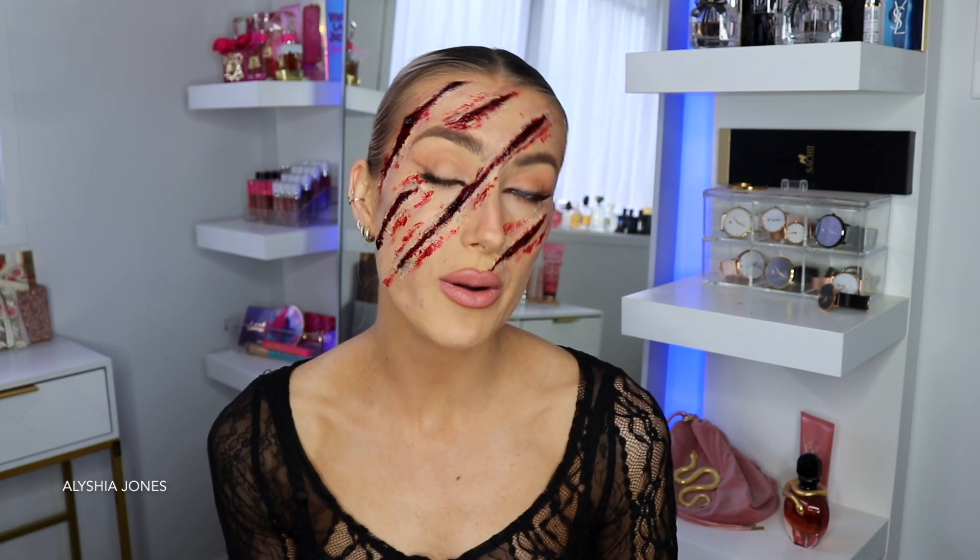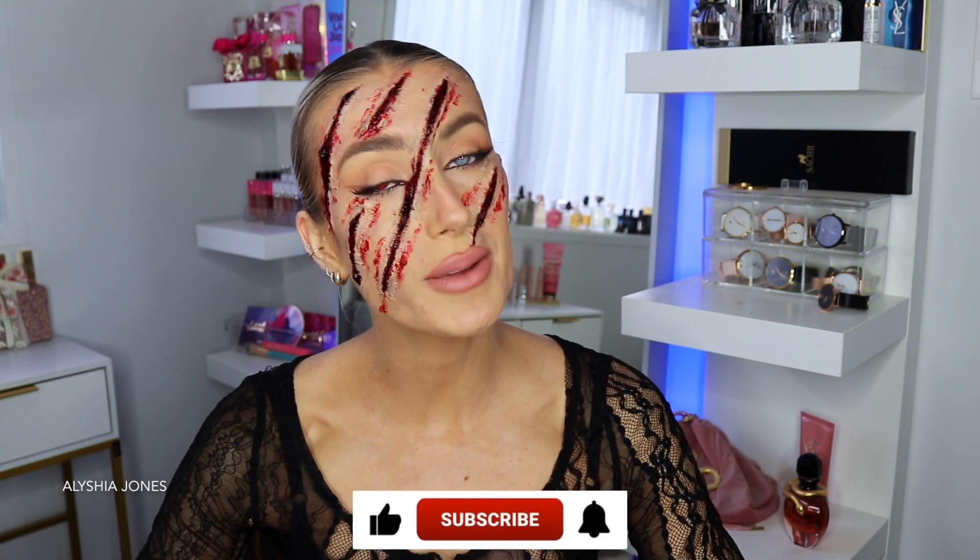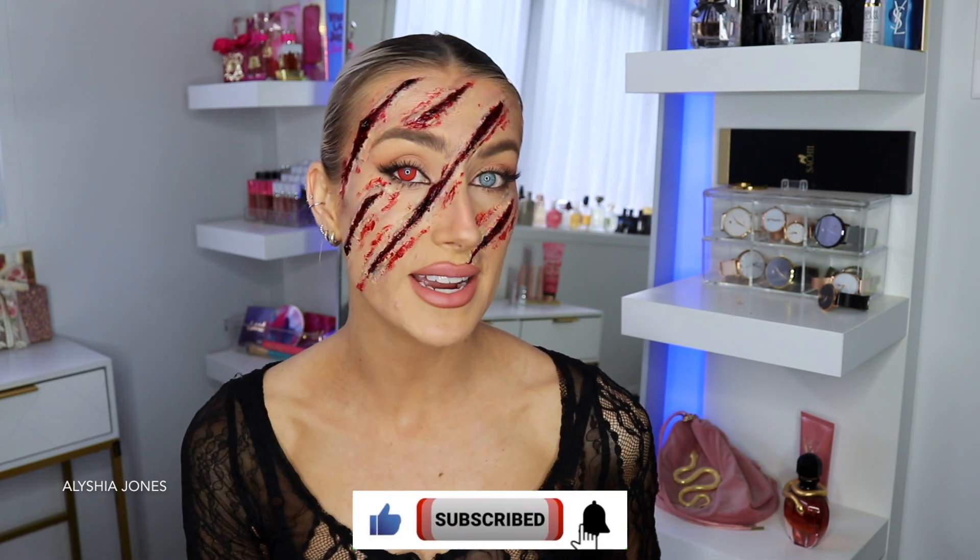This is perfect for those of you who aren't super artsy or don't have much patience. Unlike my other tutorials, which can be quite time-consuming and take up to four hours, this is really quick and really effective. You can scare your friends, your family, and people out in public with this look, and I think it will go with any Halloween costume.